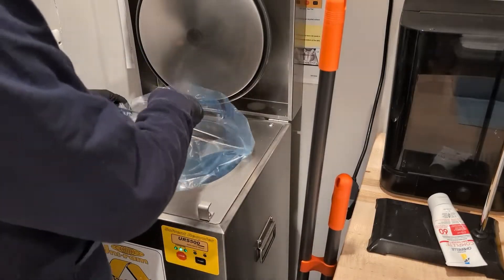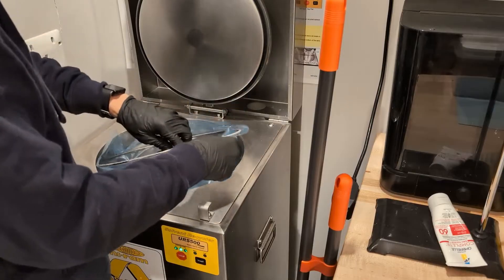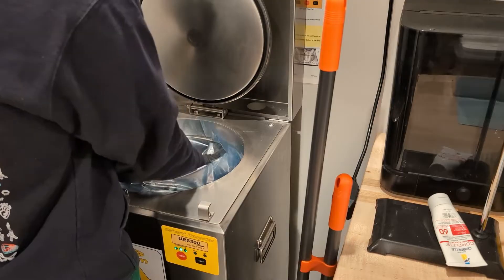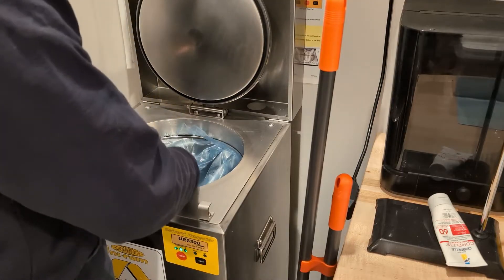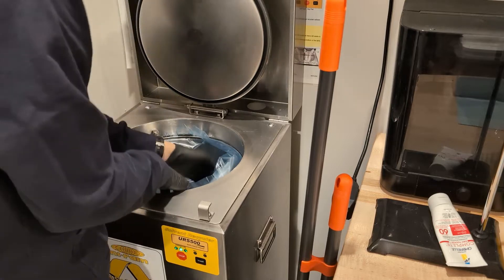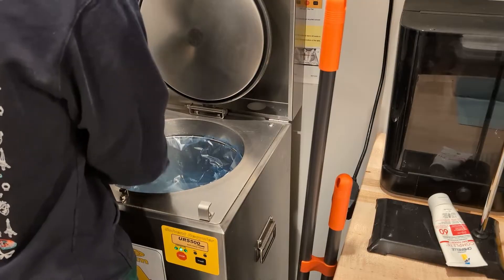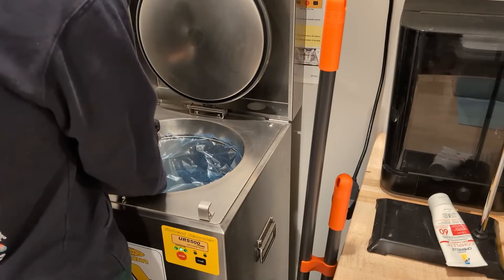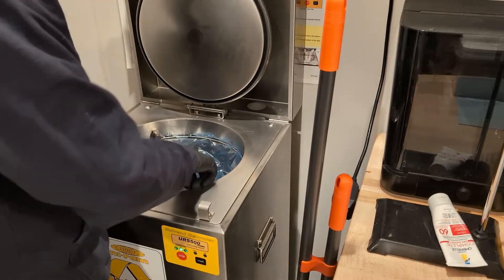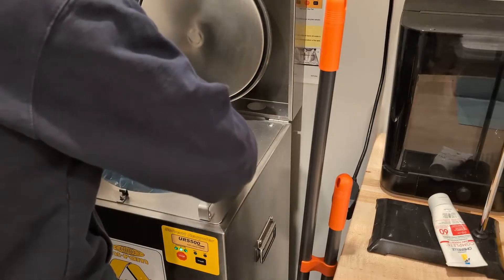Once you're all gowned up, this is basically the first step for using the solvent recycler. There's an internal bag that all the solvent gets poured into, and then once the solvent boils off, all the junk is left in the bag and you can just throw the bag away — so it's extremely convenient. It just gets placed into the tank and there's a retaining ring that clips into place; you just pack it down.